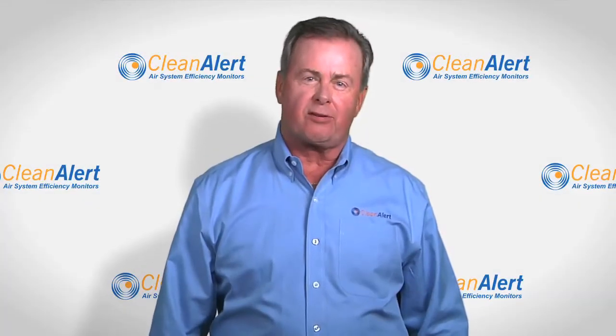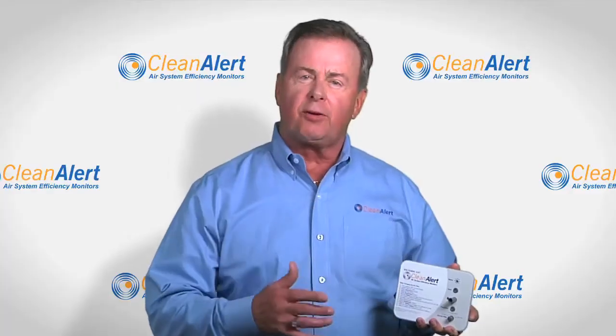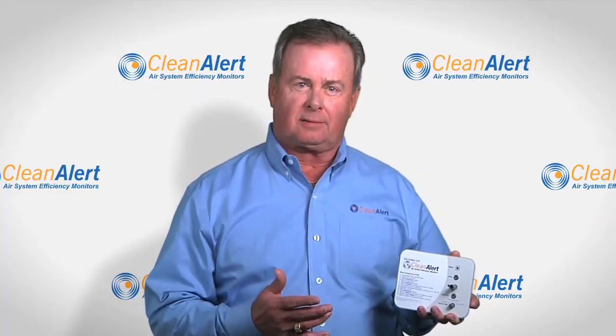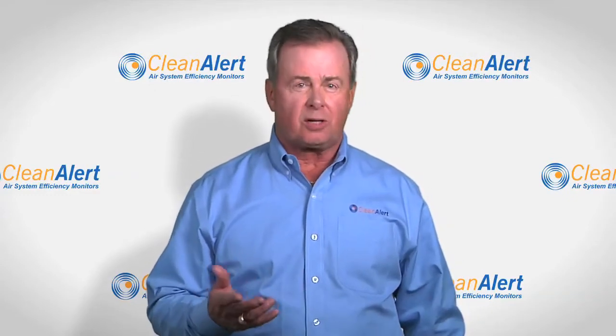Hello, my name is Terry Revis with CleanAlert. Today I want to introduce the revolutionary FilterScan. It's an air filter monitor or clog detector. It alerts you when your air filter needs to be changed or serviced.